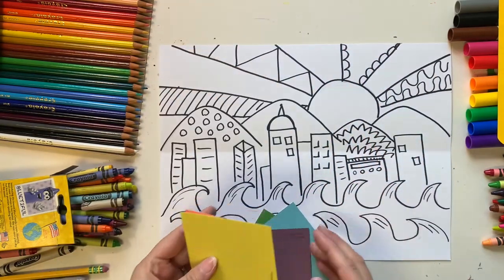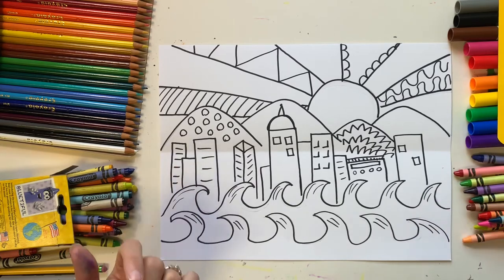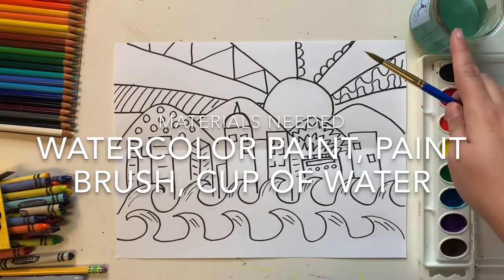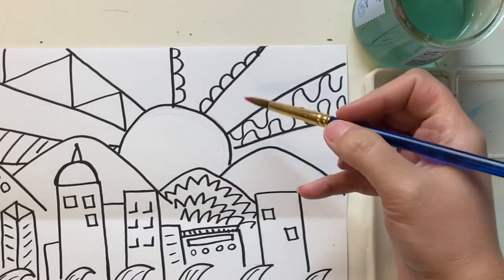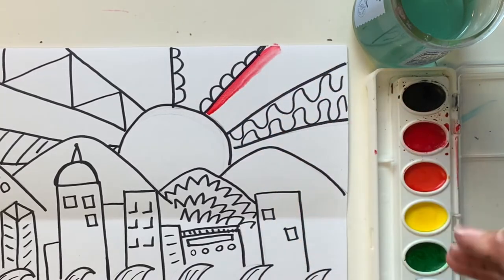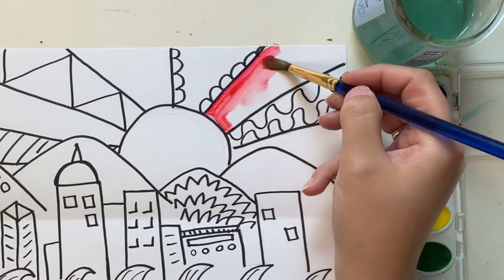You can use any coloring supplies you have, but I'm going to use some watercolor paint. If you have watercolor available, you'll need a paintbrush, a cup of water, and watercolor paints. First get your paintbrush wet, wipe it on the edge, then choose your color and swirl gently in the paint a few times. Make sure your brush is plenty wet, then go in and start painting. When painting, be gentle — pull the brush in one direction; don't scrub hard, as that's not good for the bristles.